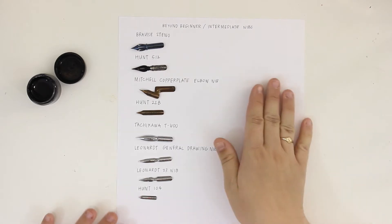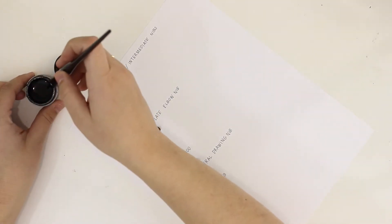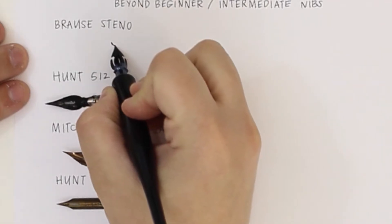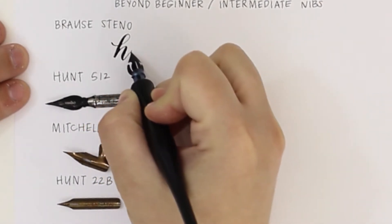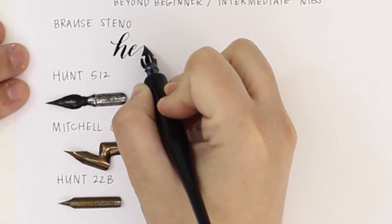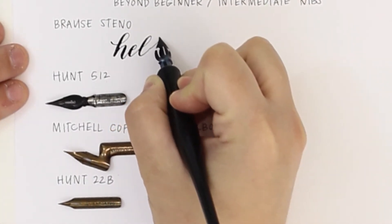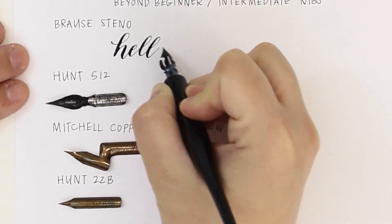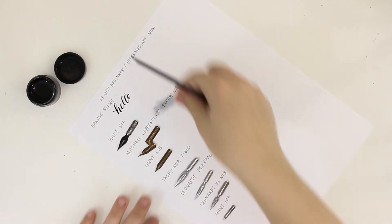I'm turning my paper because it's easier to get an angle on my calligraphy rather than keeping the paper straight. This first nib is the Browse Steno, also known as the Blue Pumpkin. I love this nib for the thicker swells and thin upstrokes — and plus, the Blue Pumpkin is just a fun thing to say.